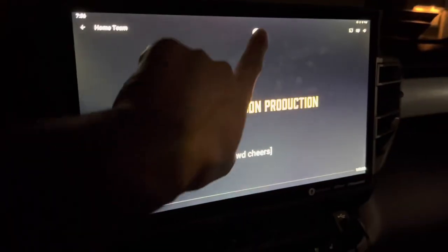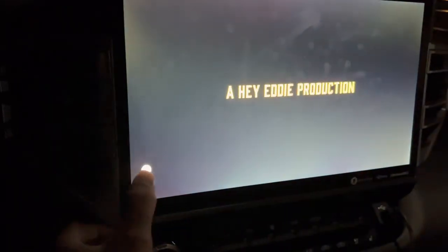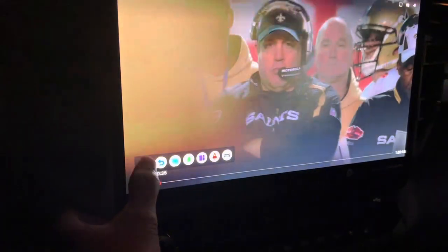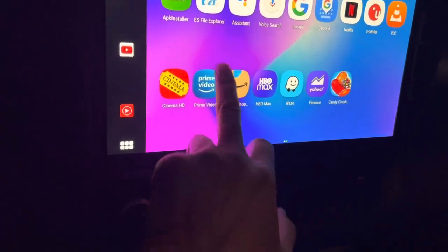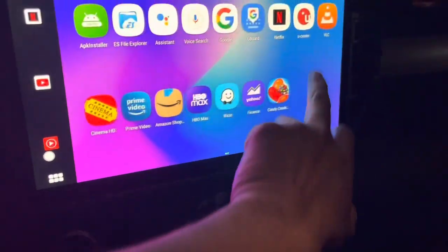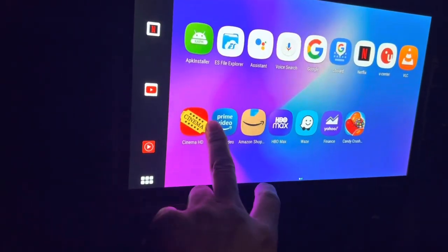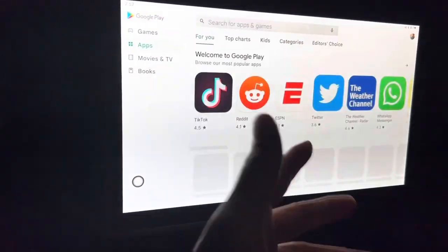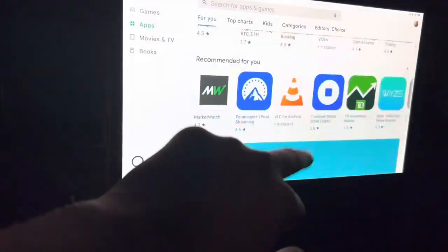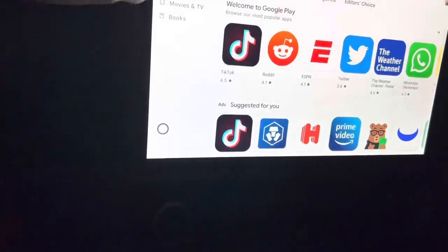You can use this home button to navigate back and move it out of the way. You've got Prime Video, the VLC player so you can watch movies stored on your SD card, and pretty much any app from the Google Play Store — you can download and install it. Because this thing is simply an Android tablet, and it's pretty fast. Really good — I love it.